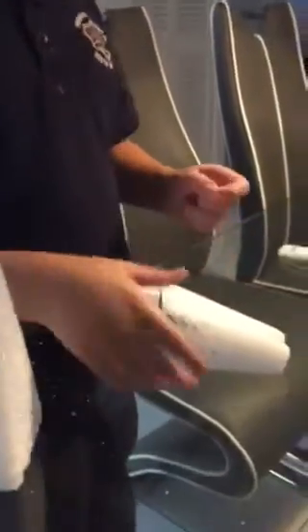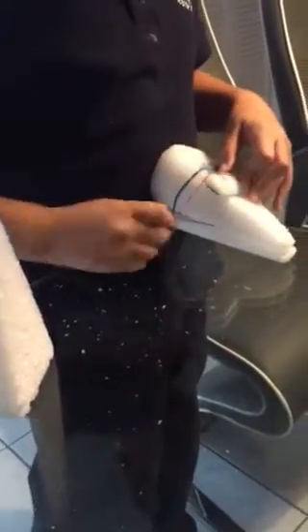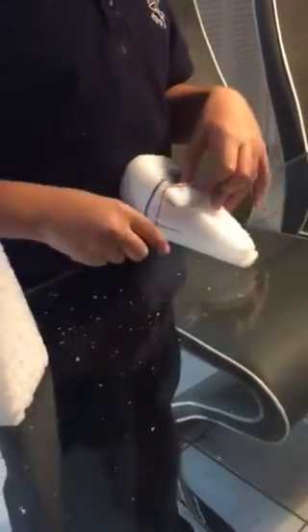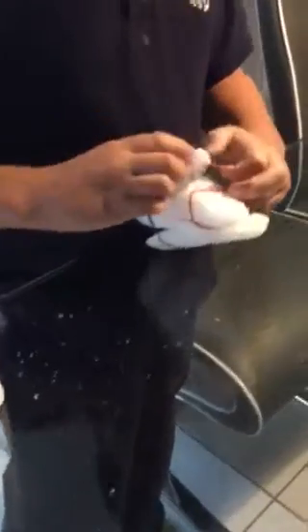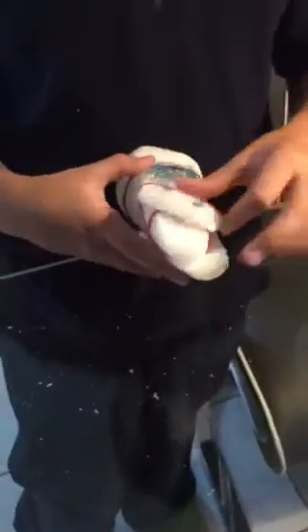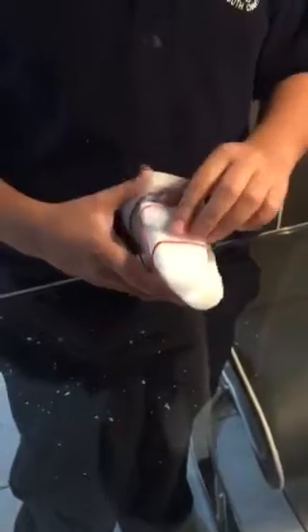But if you put it like this, it can't really talk. So what you want to do is do it this way. Now you want to put your eyes on, then put your rubber band again and put them right on there.